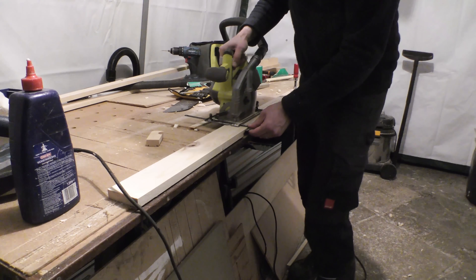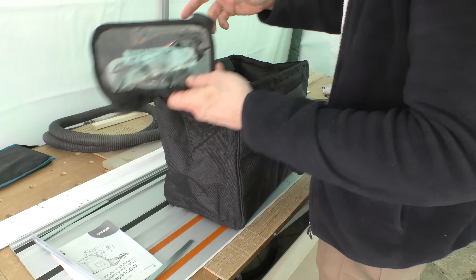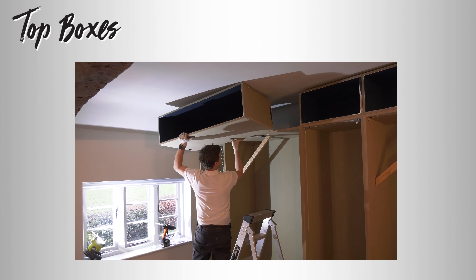I've been connecting whatever tools I can to the cyclone extractor whilst working on these carcasses. Annoyingly it doesn't come with a bag so I bought one from Triton to keep it in, which is fine but it doesn't quite shut with everything inside. And so we start today's update on the top boxes.